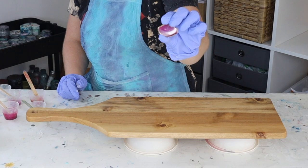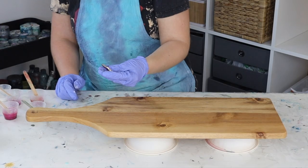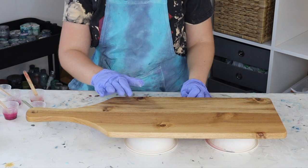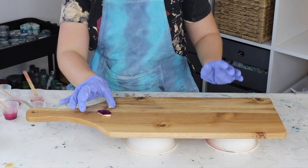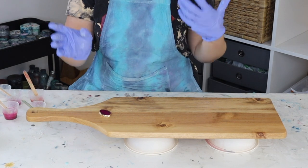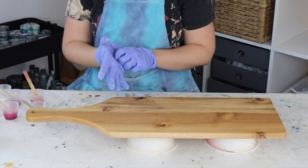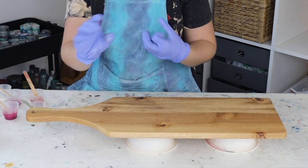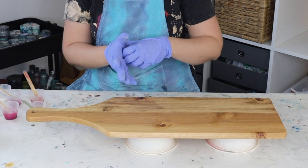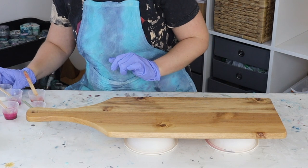I've got this agate slice and I thought it was super pretty and that I could use it in some way, so I've come up with the idea of doing an agate slice inspired chopping board and actually using a little bit of the agate slice in it. This is going to be a two-layer chopping board — I'll do my base layer, stick my agate slice in, and then come back with more resin once that's set to add detail.